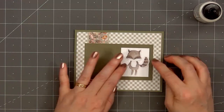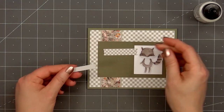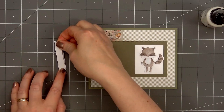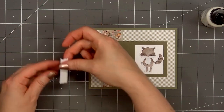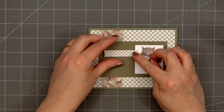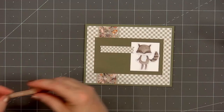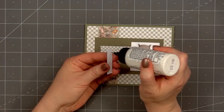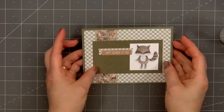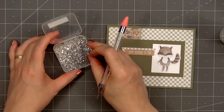Before adding the sentiment, I'll first attach one of the washi tape pieces. I put some scrap cardstock on the left side just on the area where it goes off of the white image box, put glue on the back, and adhere it on the left side of the image and in the upper left-hand corner of the green panel. Now I'll add the sentiment 'happy birthday to you,' offsetting it just slightly — I didn't want to cover up all of the washi tape design.